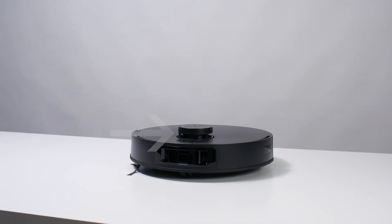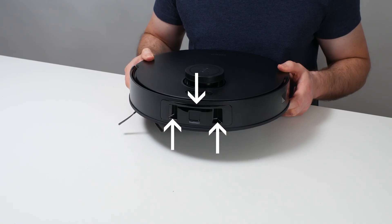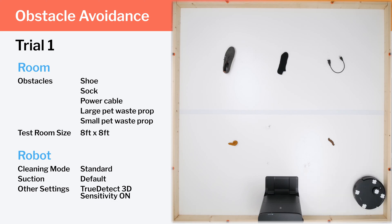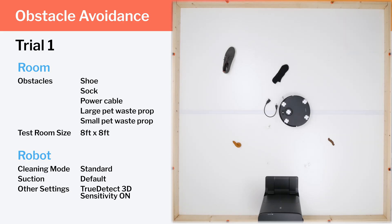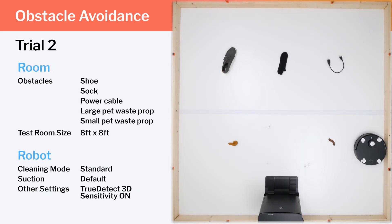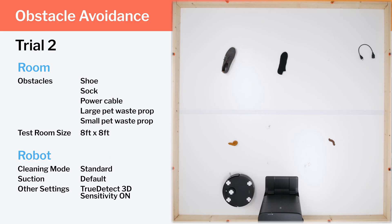The T30S uses a laser mounted to the top of the robot to navigate around larger obstacles like table and chair legs. It uses two cross lasers and a 3D structured light system mounted to the front to navigate around smaller obstacles like shoes and charging cables. In our small obstacle navigation test, in the first trial it avoids both pad waste props but eventually catches the edge of the sock and runs right over the power cable. In the second trial it immediately catches the edge of the smaller pad waste prop and again has a lot of trouble with the power cord. Overall, the T30S's small obstacle detection is much closer to that of a mid-range robot than a premium robot.